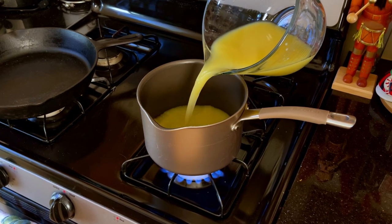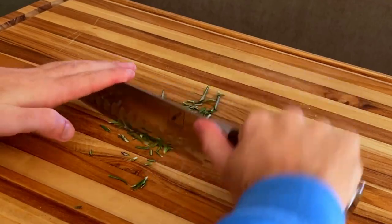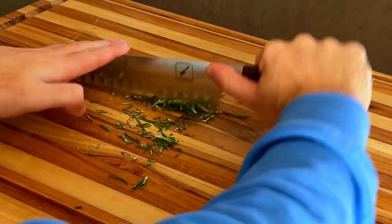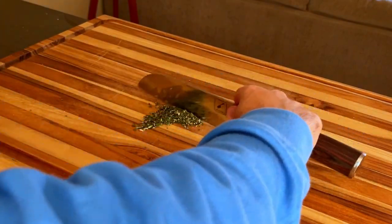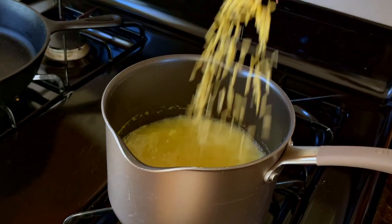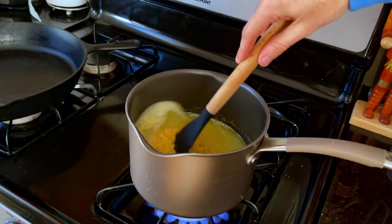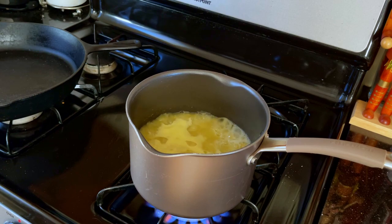Bring some stock up to a boil and mince some fresh rosemary. Once the stock is boiling, you can add your orzo. Give it some good stirs, and when the time is right, add your rosemary and some diced tomatoes.